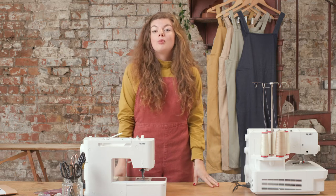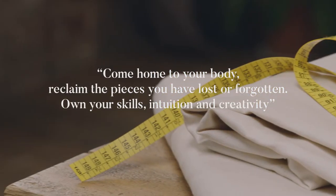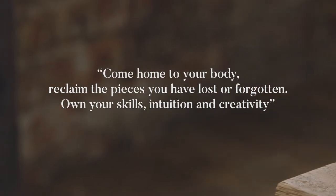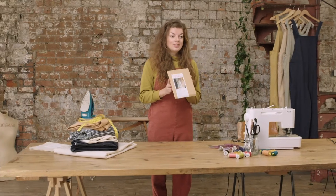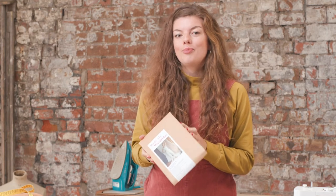Today we will be laying the groundwork by measuring ourselves and cutting out the pattern. To prepare you will need to have either bought the printed version of the Greta Dungarees sewing pattern or printed out the PDF version at home and stuck the A4 pieces of paper together.